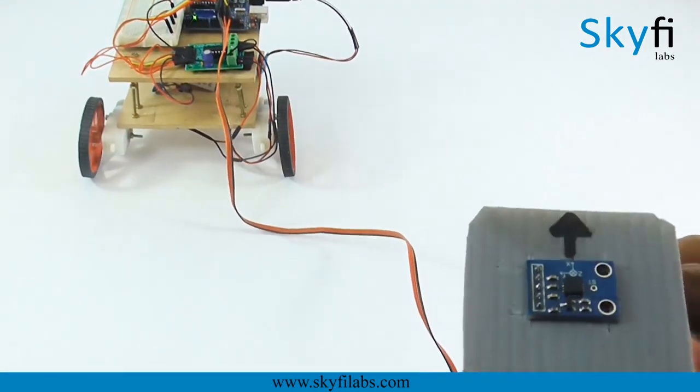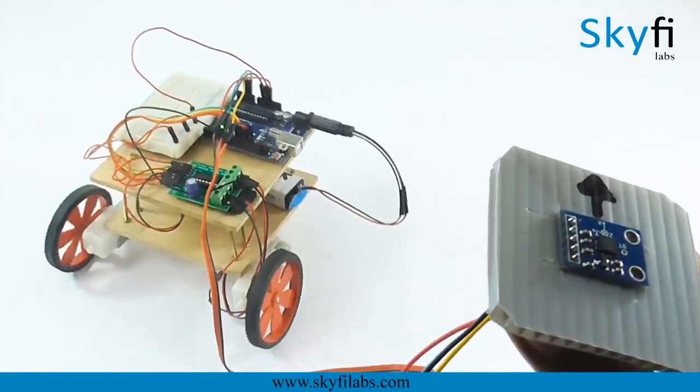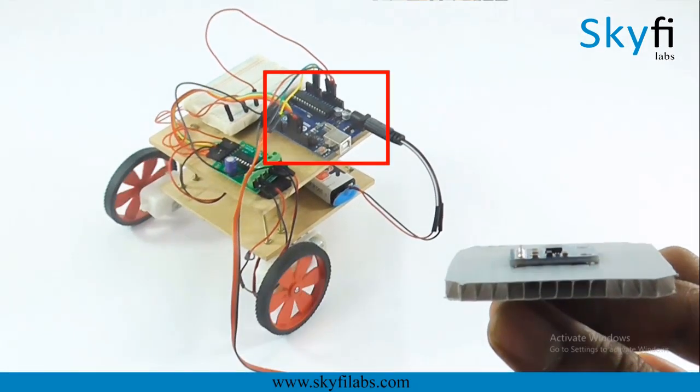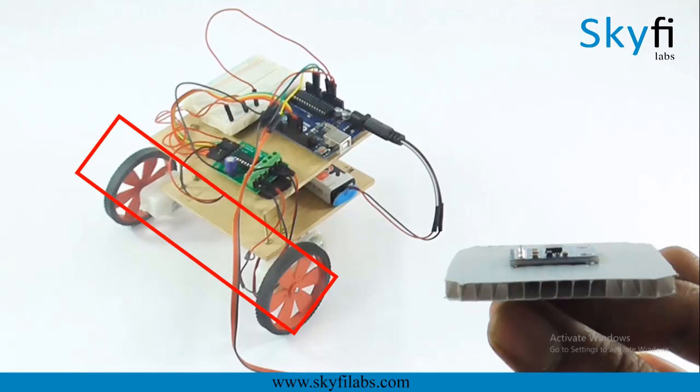As part of this project, you will learn about the different systems in a gesture-controlled robot, such as the accelerometer sensor, Arduino Uno board, motor driver, and DC motors.